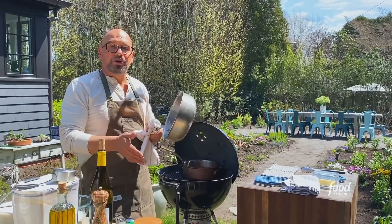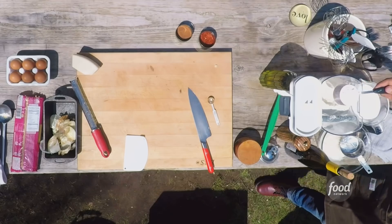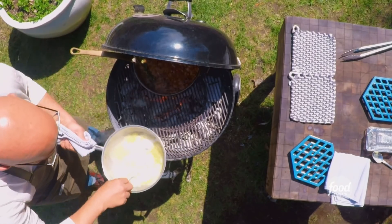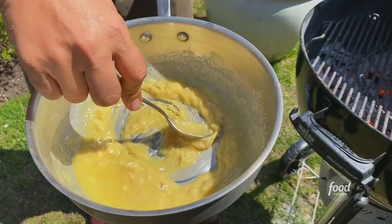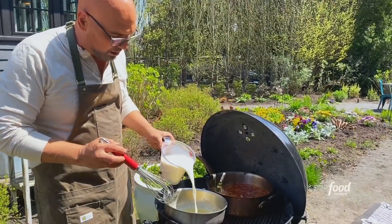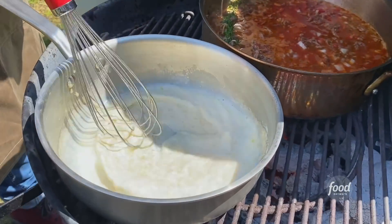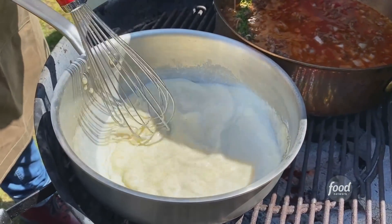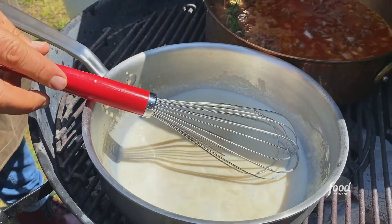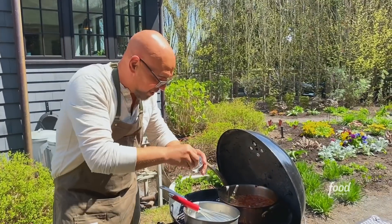And we're gonna start building our bechamel. We're gonna let the butter just melt, and once it melts, then we're gonna add the same amount of flour as we have butter and stir this together. The main thing you're looking for is a wet sand consistency. So I put in about a third of my milk and I whisk it until this comes back up to a simmer and is smooth. And as that is happening, we are gonna season it with salt and a four-finger pinch of nutmeg.